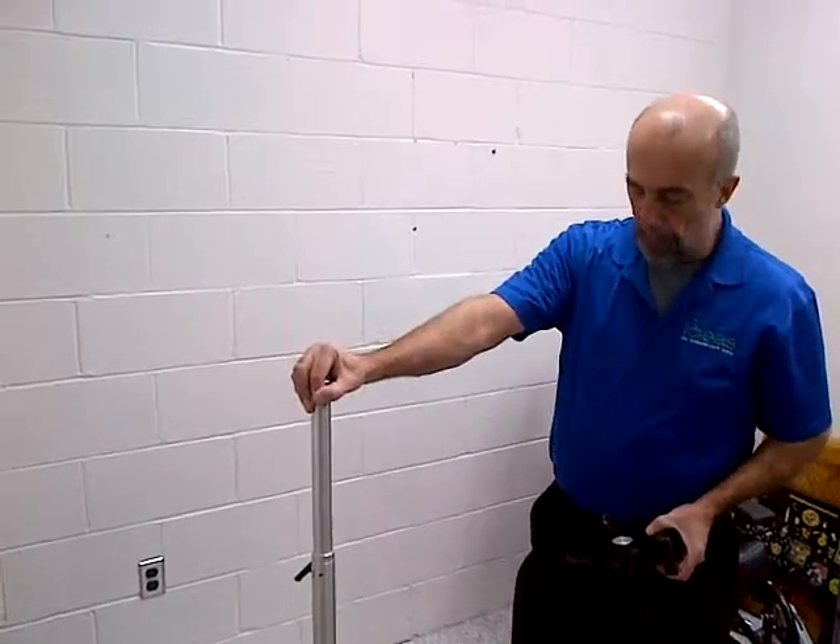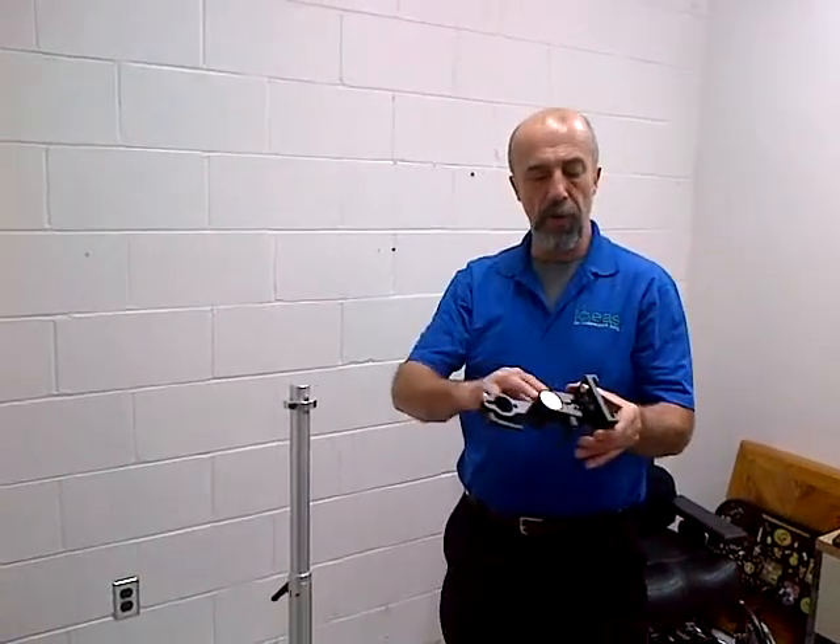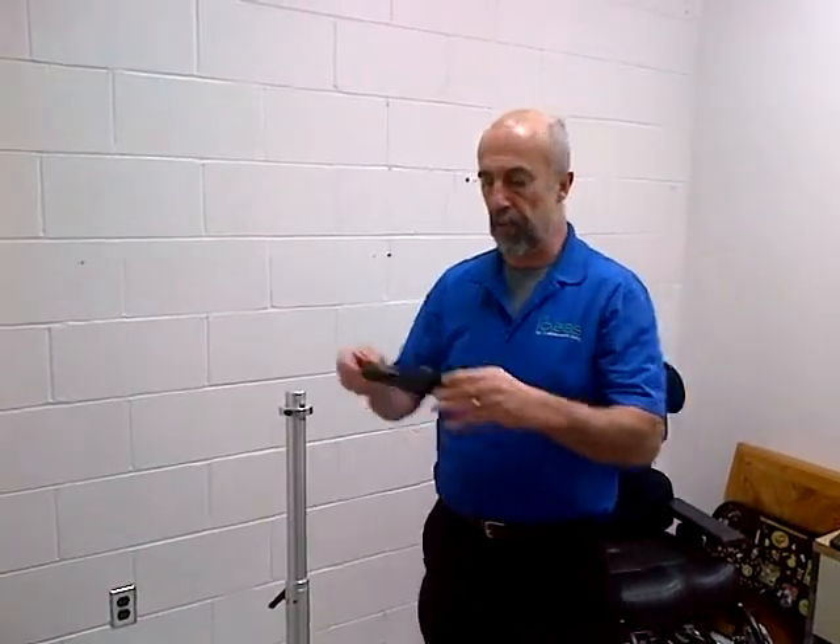When using the rolling floor mount for an IMAX or an IGAZE system, what we're going to do is use the HT head. There's no arms involved here, it's just the front and back.